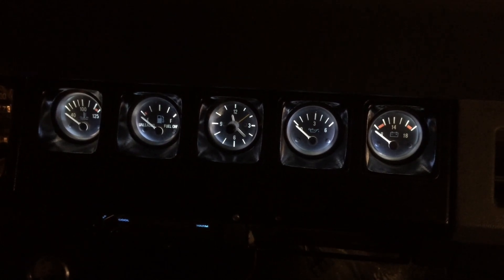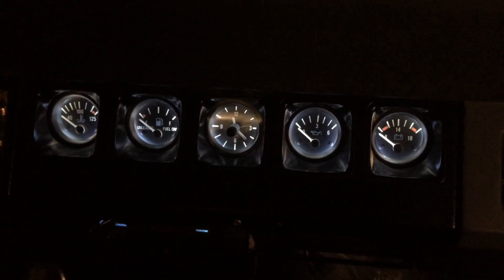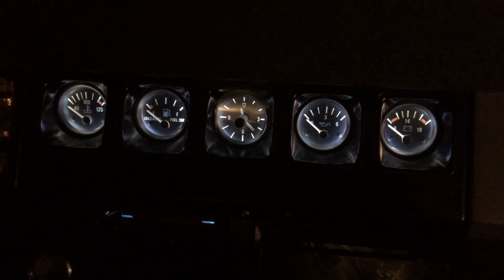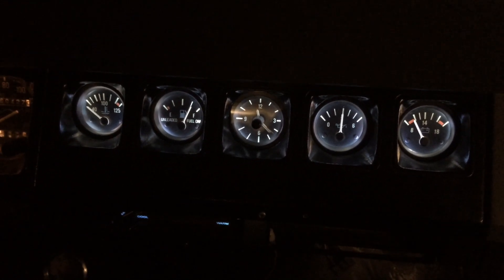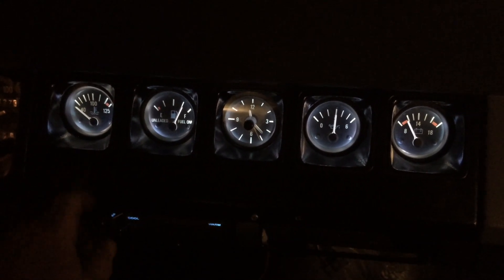We're going into the car. Here you see all the gauges — I just replaced all the bulbs with LED lights. I'm going to turn on the key, and guess what, all of them read perfect. Obviously this one isn't reading since the engine is not on.